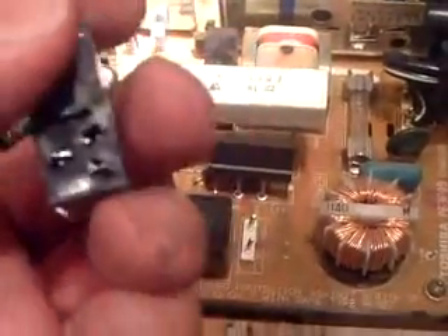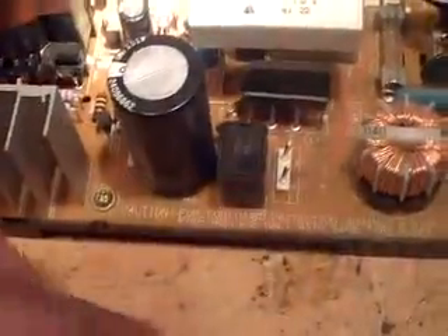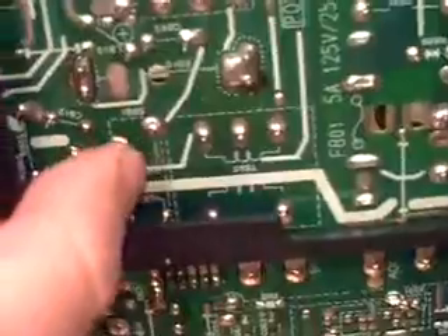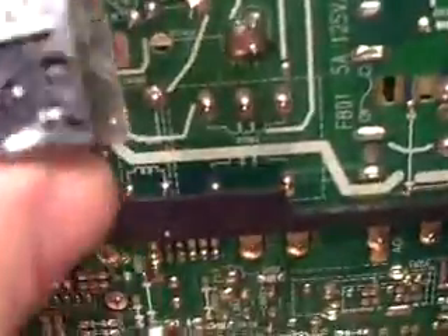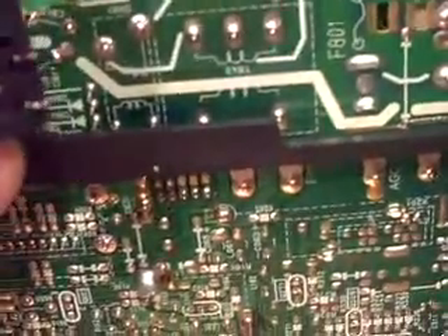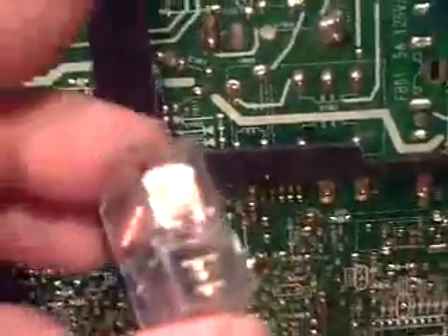Check the bottom of that relay to see if the pins match up. Got one, two — that's for the coil. This is for the relay contacts. One, two. I said that was the right part number but I'm not sure. But if it ain't, I'm going to make it work. I'll figure out a way to make it work.